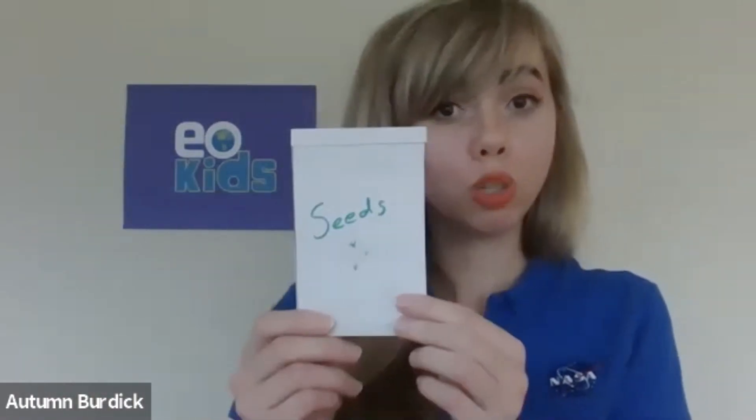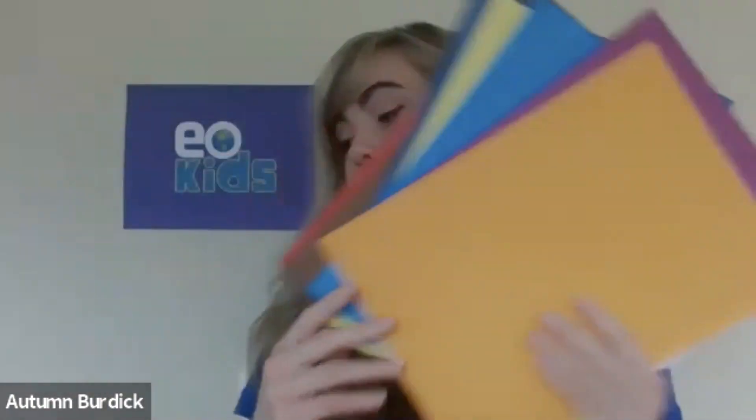We're going to make a green roof birdhouse, and for that we're going to need a couple of simple materials: a milk carton, a pair of scissors, a stapler, some string, soil, a stick for a perch, seeds (preferably grass seeds, but use what you have), paint, and other decorating materials such as construction paper — or maybe a little umbrella. It's up to you!